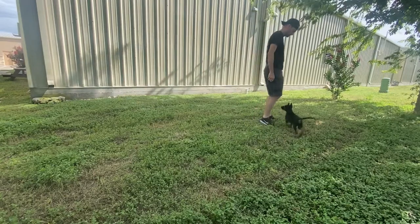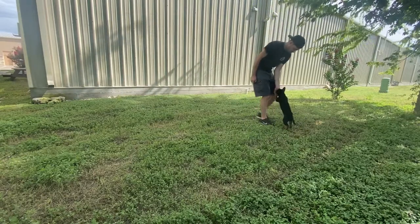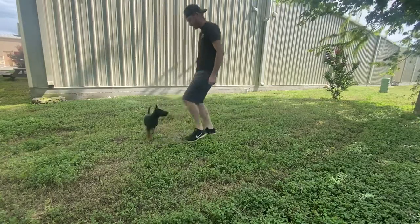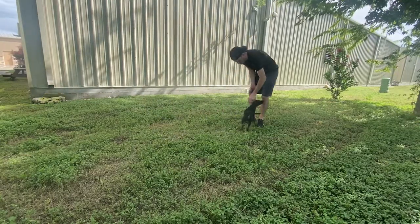Very short training sessions, by the way — you don't need to do five minutes with a young puppy. It's really just a couple of minutes and that's all it is. Very simple exercise that you can start doing with your puppy. It's going to build that nice foundation we need for good engagement, good focus, for obedience, and for future work we're going to be doing with our puppy.